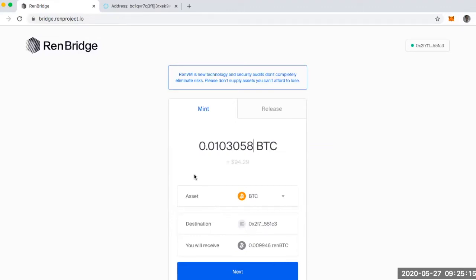The REN protocol team has announced that you can use the REN bridge now. This is super exciting because it means I can mint some REN Bitcoin. So I'm going to be brave and try it right now. I went to bridge.renproject.io, then I connected my MetaMask wallet. I had to sign two transactions just to connect my 3-box, and then I ended up on this screen.